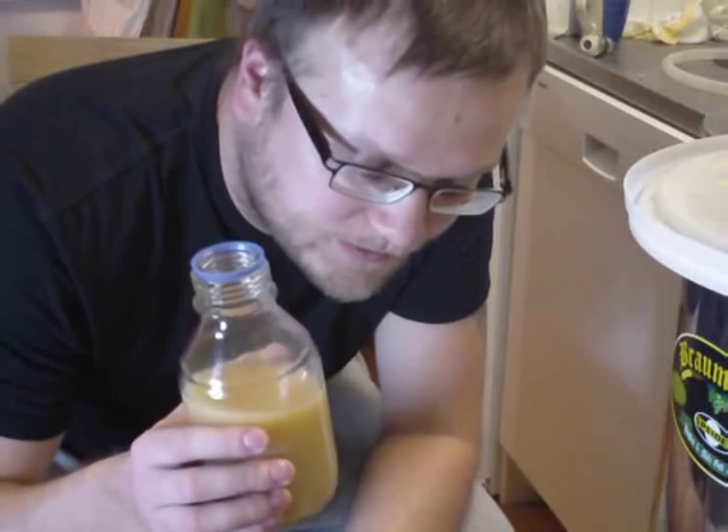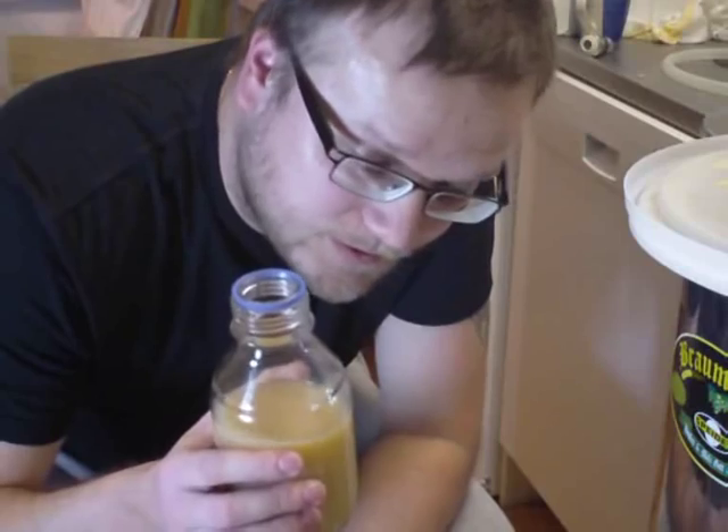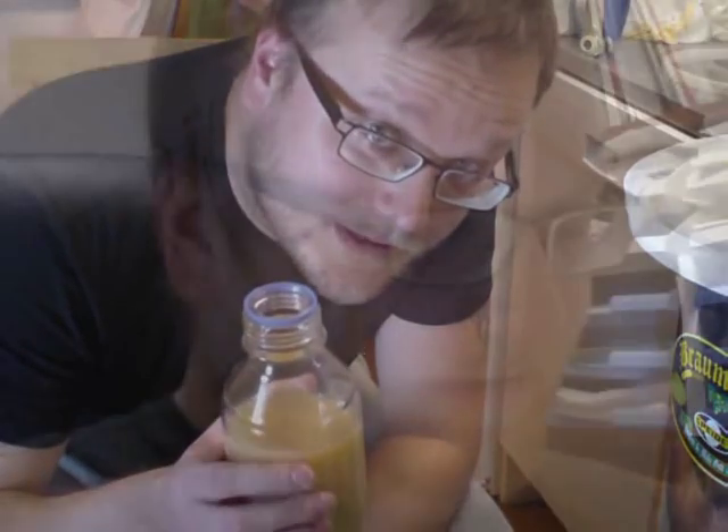In the end, the original gravity was only 1.048, which is lower than expected. So I'm going to add 1 kilogram of dextrose to get the alcohol up a little bit. After adding 1 kilogram of dextrose — or 2.2 pounds — the original gravity ended up at 1.070, so it's going to be a pretty strong beer.